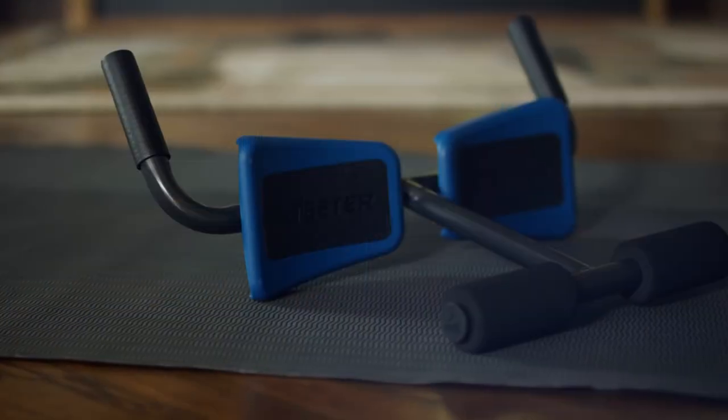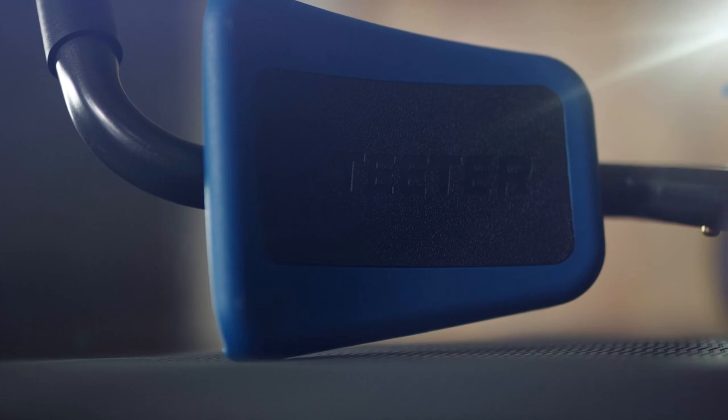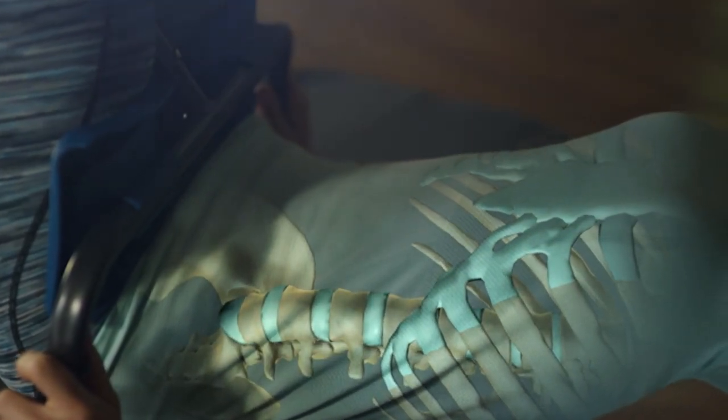Lightweight and easy to use, the P2 is a simple yet effective way to deliver user-controlled traction, decompressing the lower back to help relax tense muscles, reduce nerve pressure, and relieve pain.